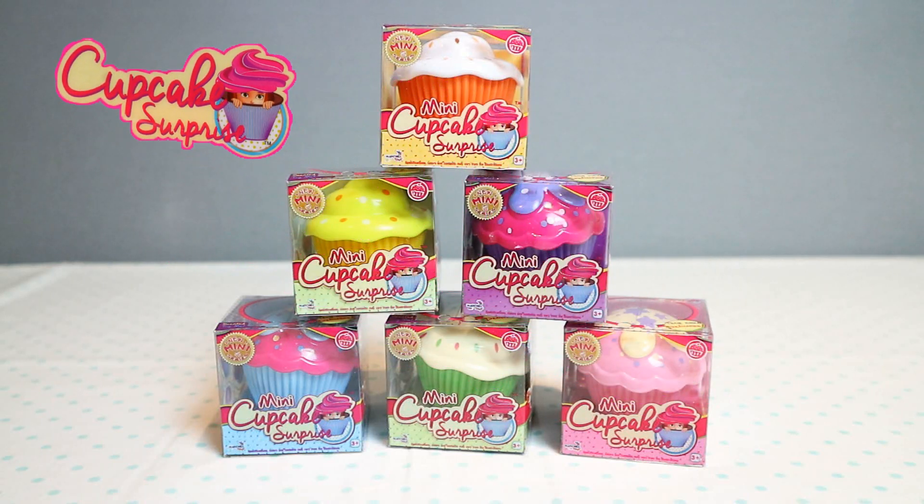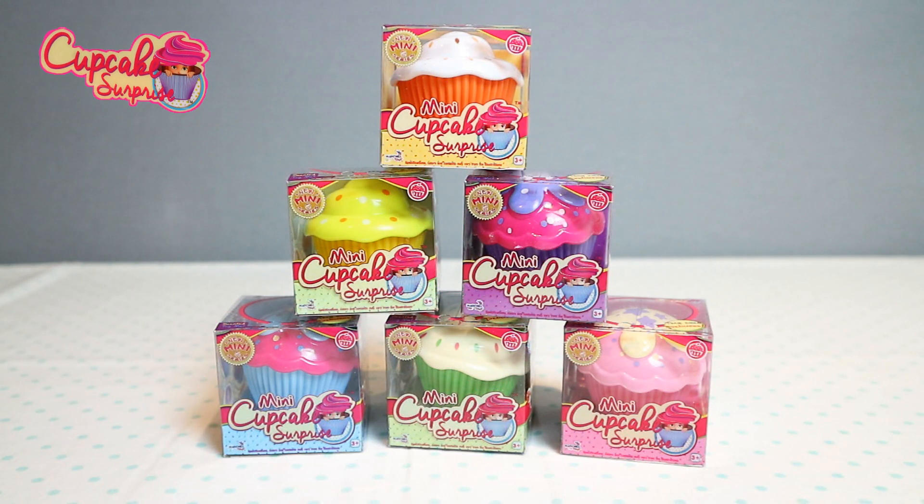Hi guys, it's Pixie and welcome back to Little Kelly and Friends Toy Channel. Today we are looking at mini cupcake surprises. Oh my goodness guys, these are so adorable. There are 12 mini cupcakes to collect in total and we have six to open today, so let's start opening.